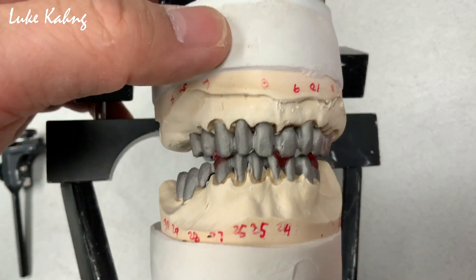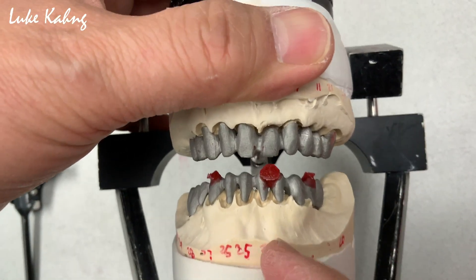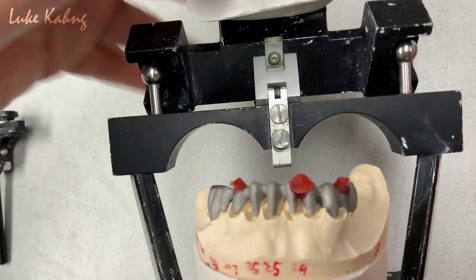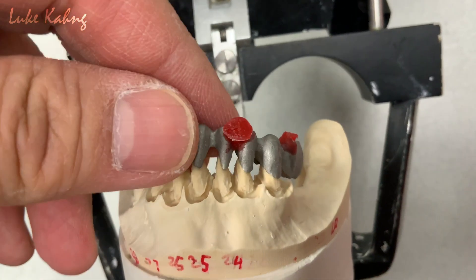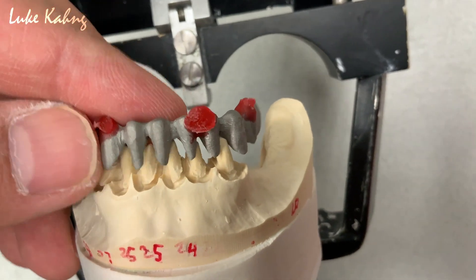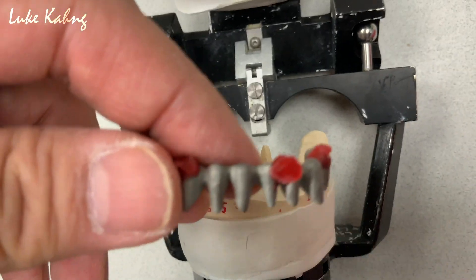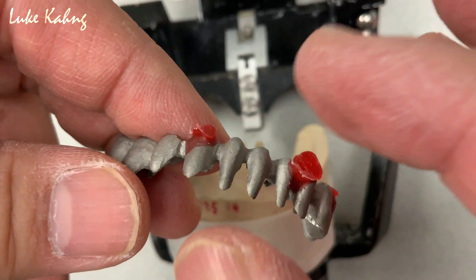Usually, a full mouth case is all the time. So we give them a resin pattern — I hope that one is good. So when the doctor tries it in the patient's mouth, they can make the stop. If it's good, awesome — take the bite. But if it's not good, just like what we did, you can do another pattern and then take a good bite.